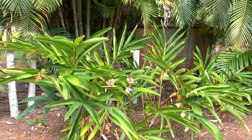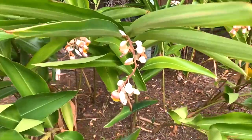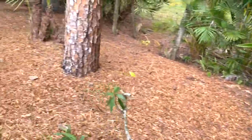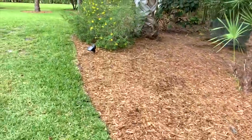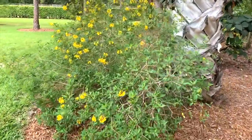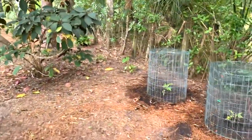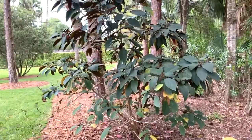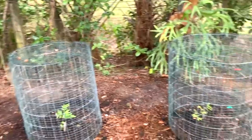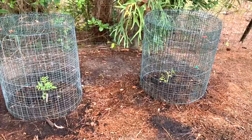This is called a tibiochina and it has beautiful purple flowers. This is called a ginger shell — very unique flowers on that. And as we go up here, this is thoralis with the yellow flowers — I love how whimsical it is. This is a starburst claridendron — this is beautiful, I'll find a picture and reference it. And then this is where I planted the two elderberries and I put my cages over them.